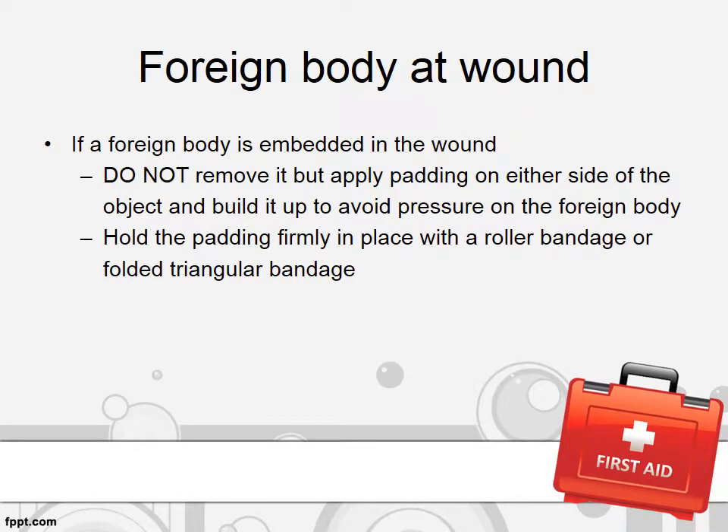If there is a foreign body embedded in the wound, do not remove it. Apply padding on either side of the object to make it stable. Hold the padding firmly in place with a roller bandage or a folded triangular bandage, and send the patient to the hospital as soon as possible.